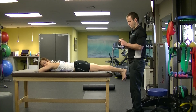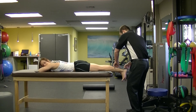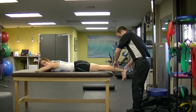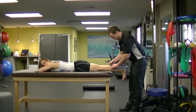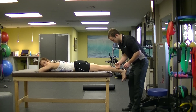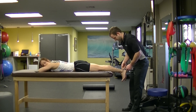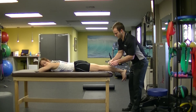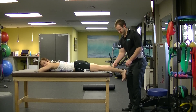I'm going to start right at the Achilles here and then just tape right up the calf. Then I'm going to apply a decompression strip right at the bottom of the calf here.